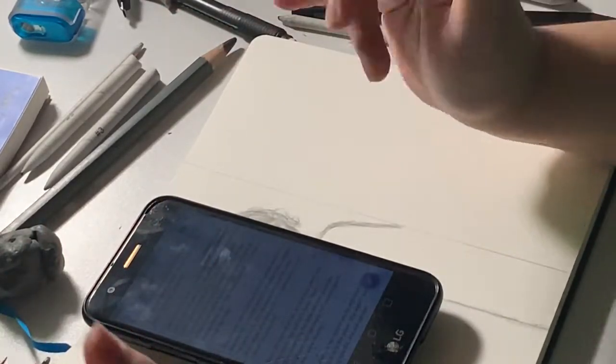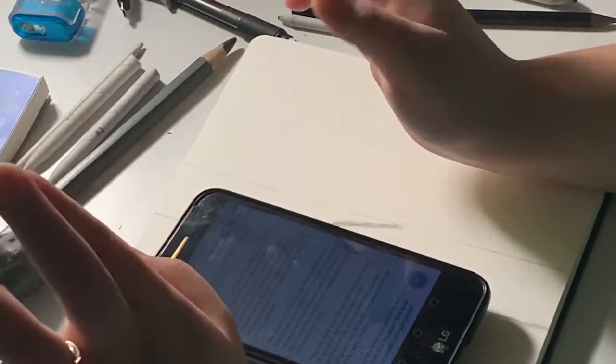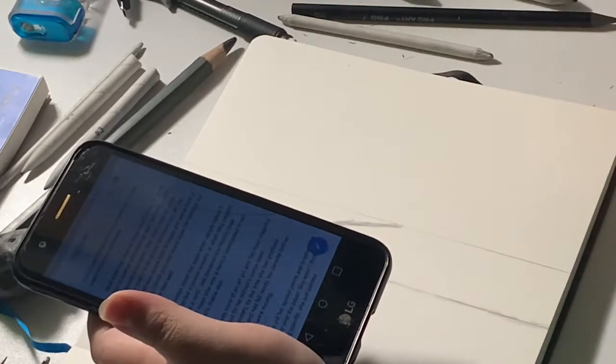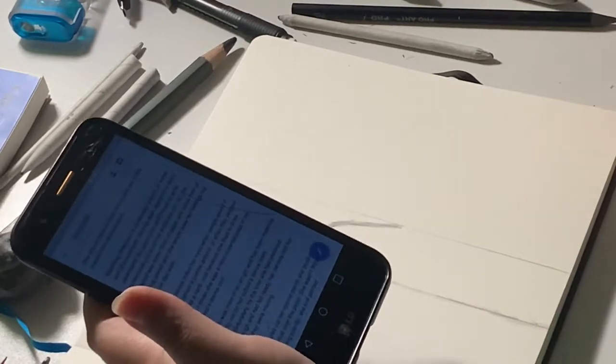I was writing this for NaNoWriMo — either the camp version or the actual November event, which was last month. I remember just typing away, not really knowing where it was going, but it was actually pretty well written. The other story I wrote last month I didn't finish — I only got to about 4,000 words in 10 days, which isn't good. If you know anything about NaNoWriMo, you have to write at least 1,700 words every single day. My average was like 100 words per day.